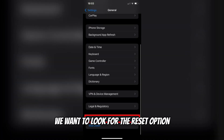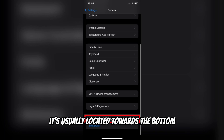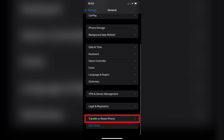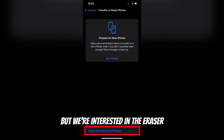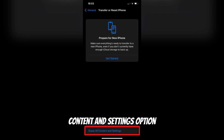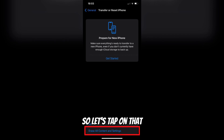Now in the General settings, we want to look for the Reset option. It's usually located towards the bottom, so let's tap on that. Here we have a list of various reset options, but we're interested in the Erase All Content and Settings option. This is the one that will perform a factory reset on our iPhone, so let's tap on that.